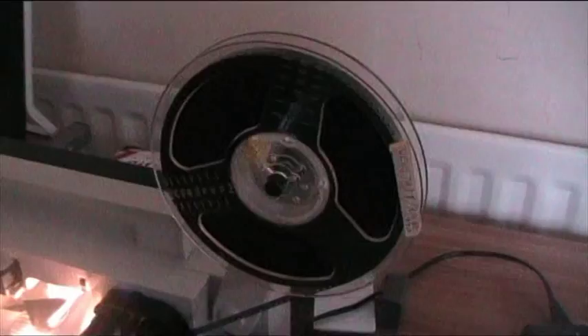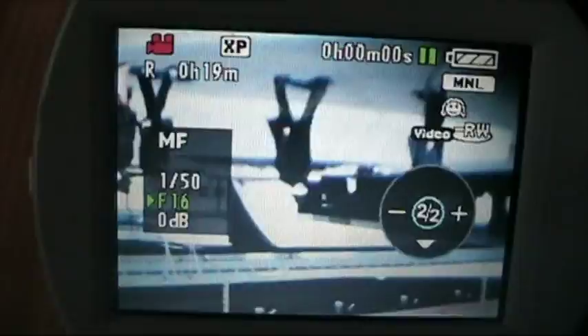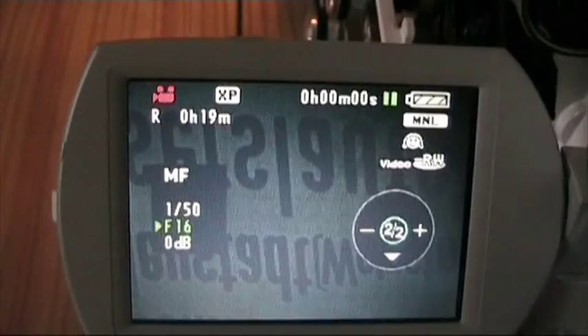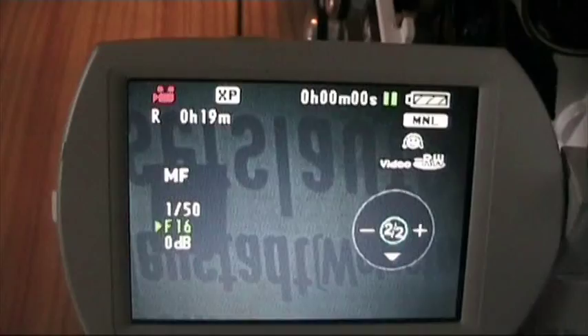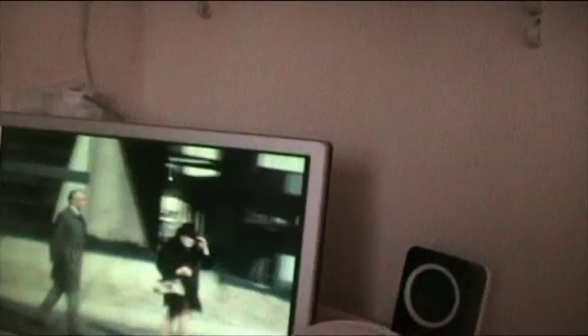If you like, I'll show you the settings on the camcorder. As you can see I'm on manual focus, automatic white balance, and at 1/50th of a second. This is very important if you're in the UK — it ensures that you get flicker-free images. And I'm doing this at f16, which I estimate to be the correct exposure for this piece of film. Focusing can be done very easily by just pulling the lens in and out, which I'm just doing now to prove a point.